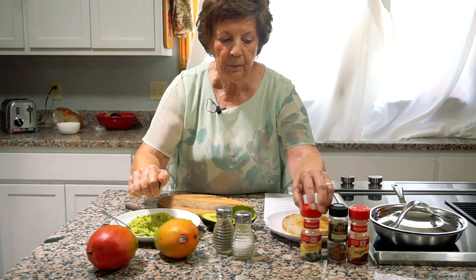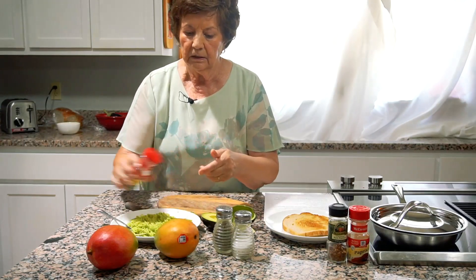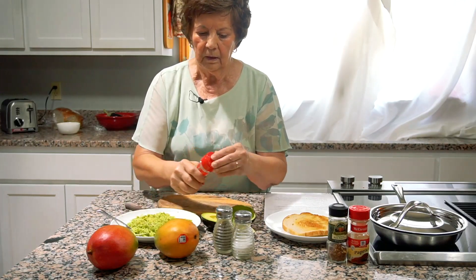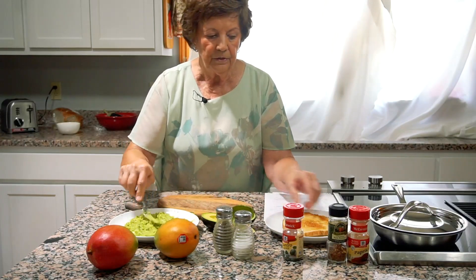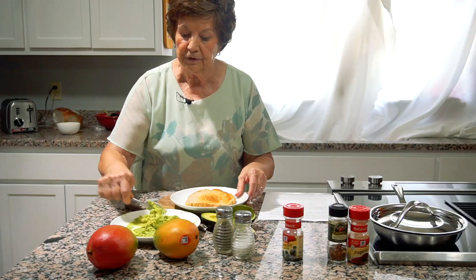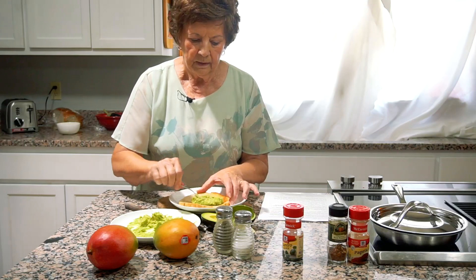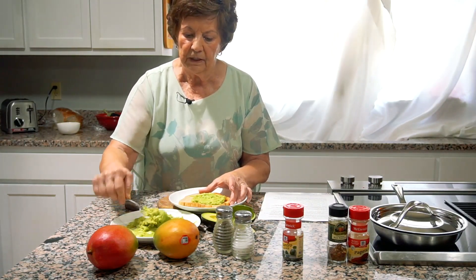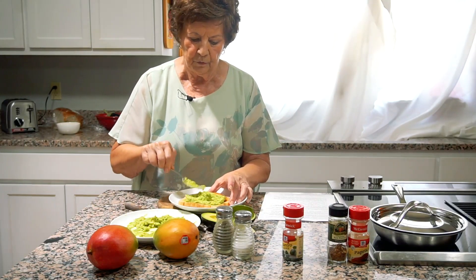What goes really well with lime juice is cilantro, so I'm going to sprinkle in a little cilantro. Then we're simply going to take our avocado and use it in place of butter on our toast. Usually one avocado will serve about four people or work on four pieces of toast.